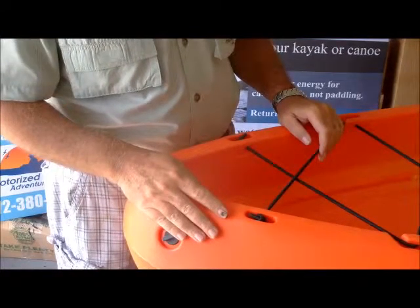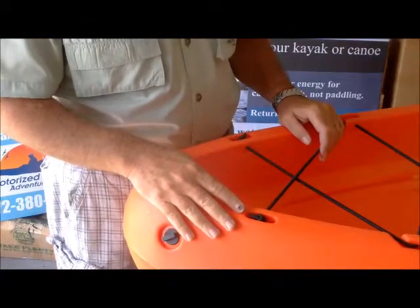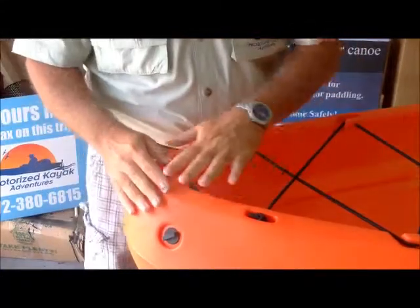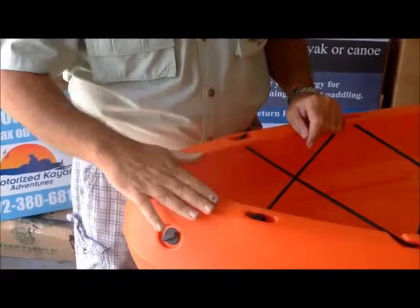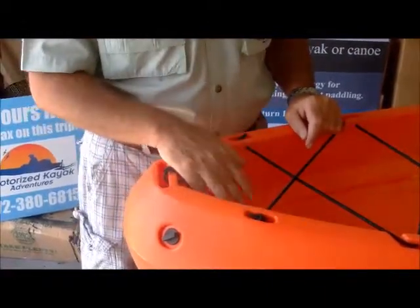Hi, James Burke here, Watercraft Technologies. A lot of you have sent us emails interested in putting the skimmer on your kayak, but you have this large well. Today we're going to show you how to install the whale's tail perfectly along this particular type of kayak.